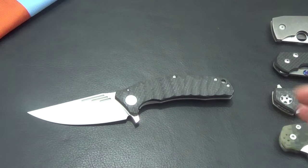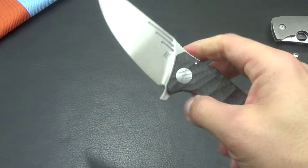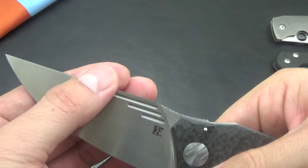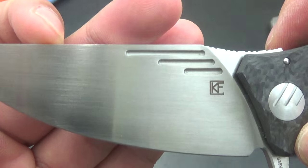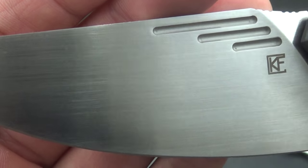I originally purchased it because it's different. I mean, it looked like a folding kitchen knife, and I just wanted something different. It has a full flat grind — I mean it is full flat ground, so it's really a great slicer. It has this beautiful hand-rubbed satin finish.